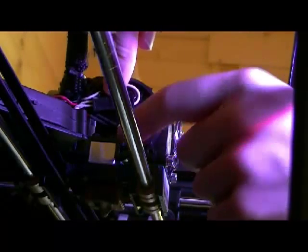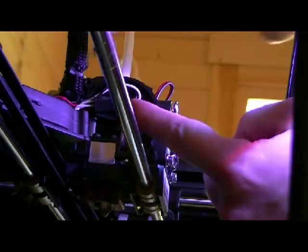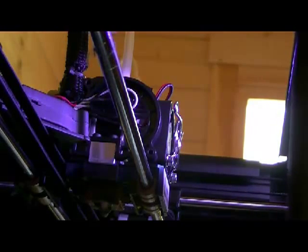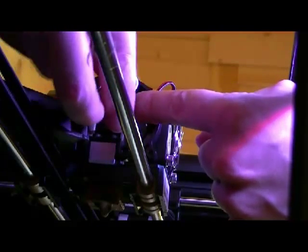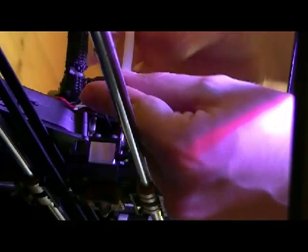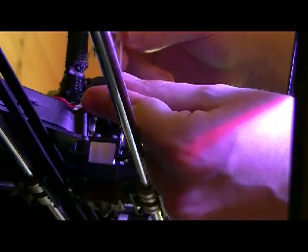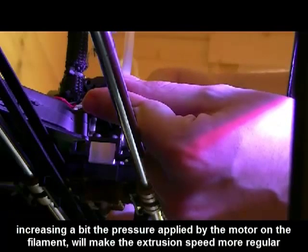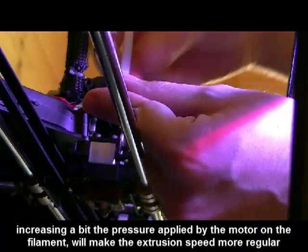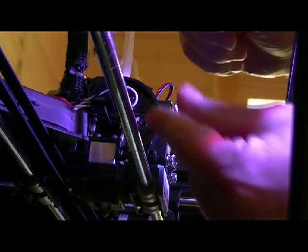I've removed it and I can see some cables. And here, in the middle, I've got a little hole and with the appropriate tool I can adjust precisely the pressure applied by the motor on the filament, so that I can ensure that it is correctly grasped and dragged to the nozzle of the extruder. So I will try to find the right pressure.